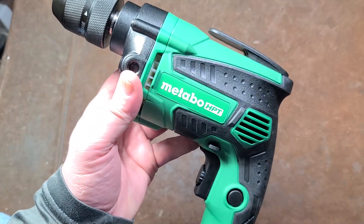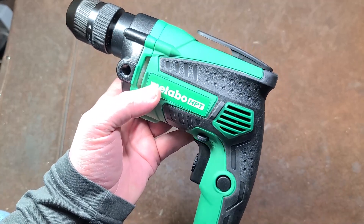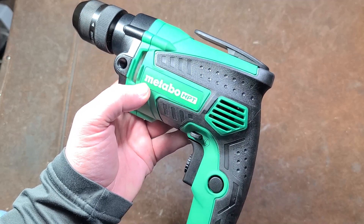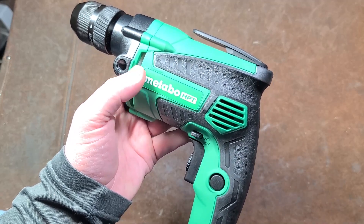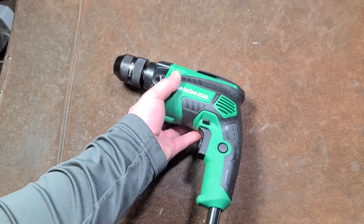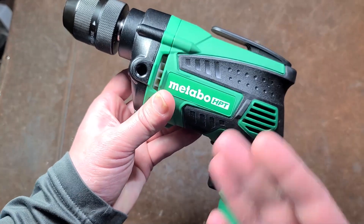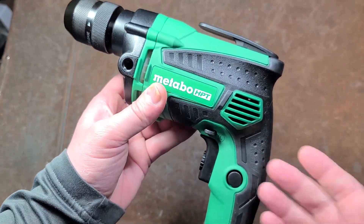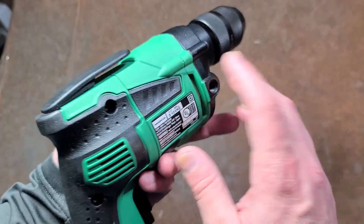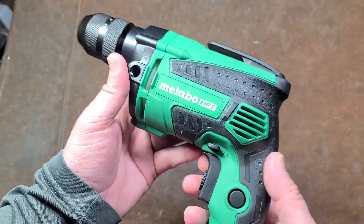I probably should get a second opinion. I asked: are Metabo tools any good? According to bethepro.com, Metabo is a very nice brand of quality tools. Metabo grinders are what they're really known for. But when they merged with Hitachi, they haven't redesigned any of the old Hitachi tools — they just relabeled them. And so that could be the issue.